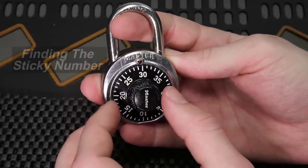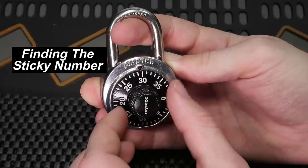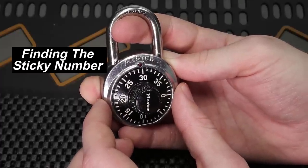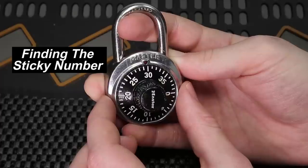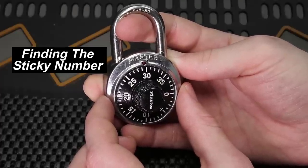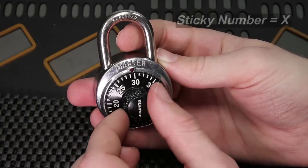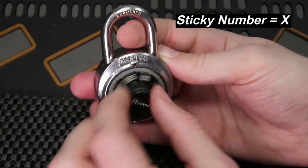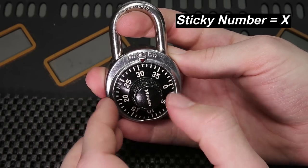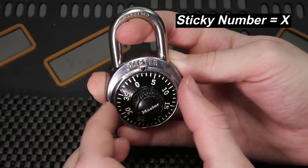What you're going to need to do is close your eyes and turn the dial clockwise until you find a number that the lock will stop on. This number is going to be called the sticky number, and it is a very important number we're going to use to decode the first digit to our dial combination lock. We'll reset the dial, apply moderate tension, close our eyes, and keep turning until the lock stops on a number.